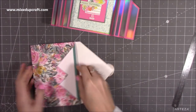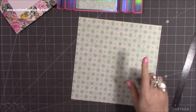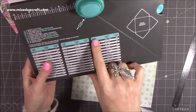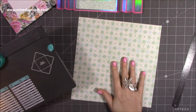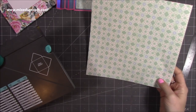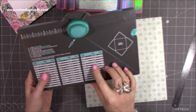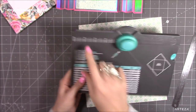Now we want to make the envelope — it's really straightforward and easy to do. I'm using the envelope punch board. This is going to be for a five by seven envelope. Find five by seven and it tells me I need a piece of paper that's nine and a half by nine and a half. I always go for paper rather than cardstock when I make the envelopes. The first score line is the four-inch score line.